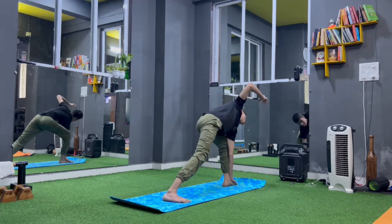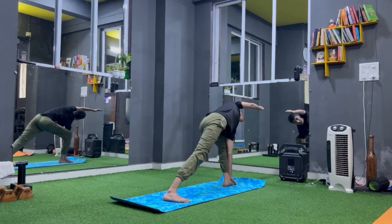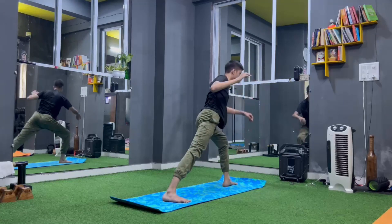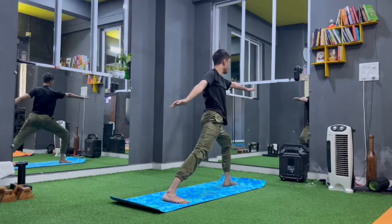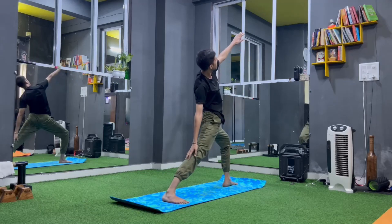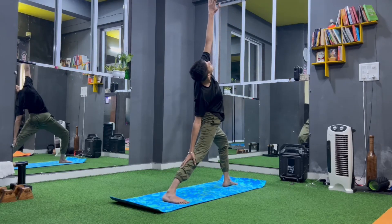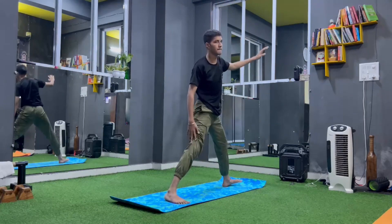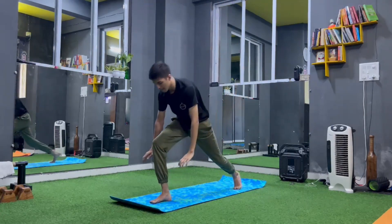Left leg straight, back foot flat. Trikonasana — look up at the upper hand, hold. Now left hand on left feet, left leg fold and right leg forward, stretch over the head. Front leg stays bent, come to warrior one, warrior two. Now right hand on right feet and back bend — place on right thigh and back bend.